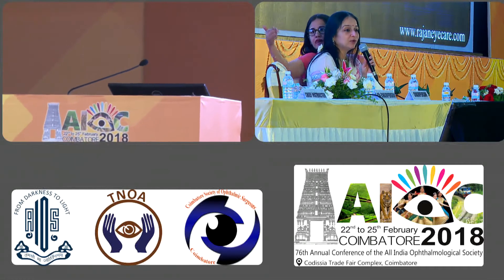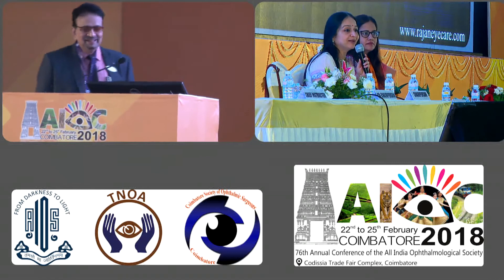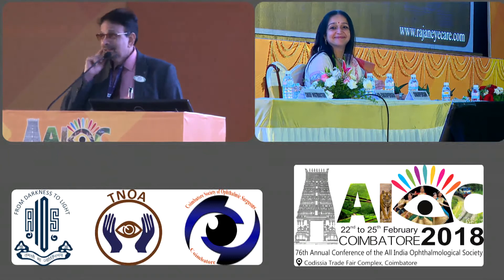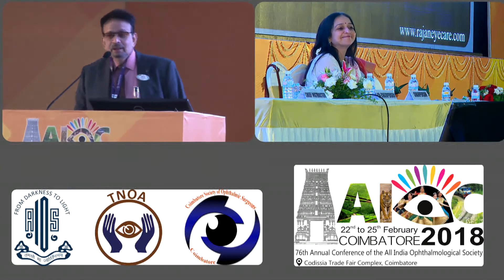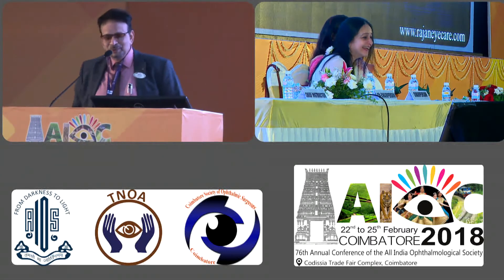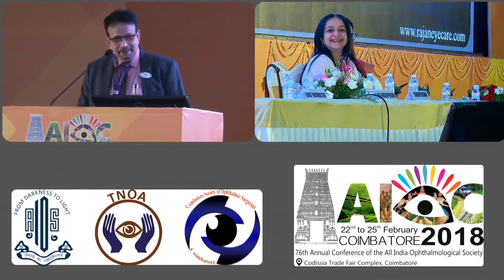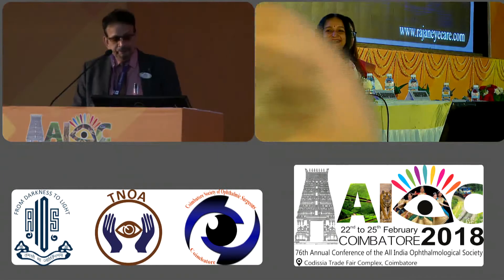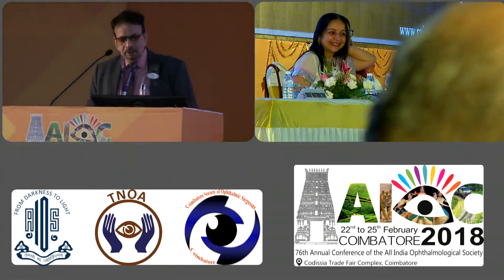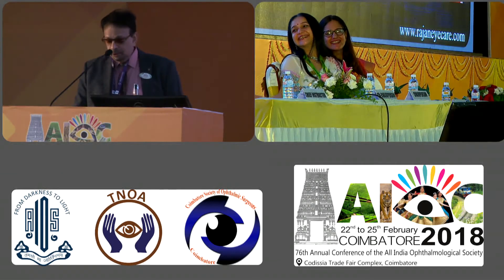Dr. Mohan Rajan, as we all know, has this knack of reaching your heart. Thank you Rupal and good morning ladies and gentlemen. My voice has become his mistress's voice from his master's voice. Sorry about it, but let me thank the RSA for the wonderful opportunity. I'm going to talk to you about nucleus management in phacoemulsification.